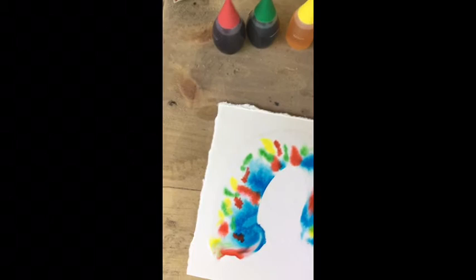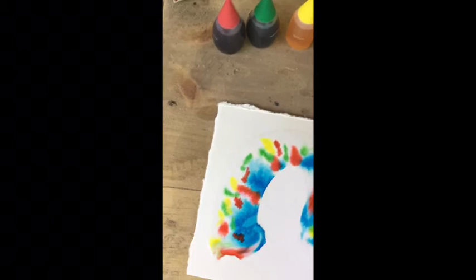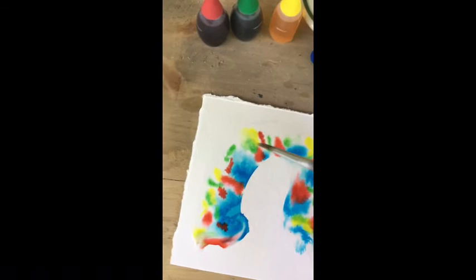I've added a few different colors. You can use a wet brush and go in and kind of help blend some areas if you like.